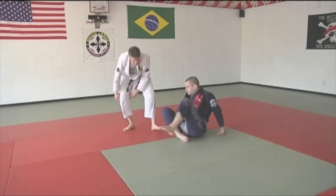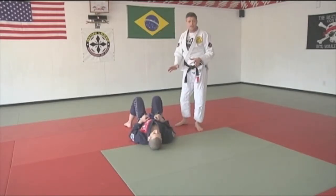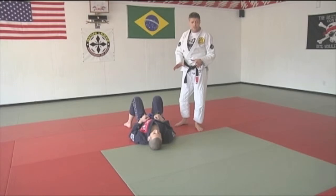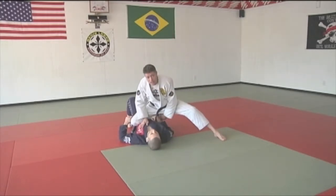So Mike, if I could have you on your back please. So maybe I got past the guy's guard, maybe I'm coming from side control, whatever situation. I've made it to knee in the belly.